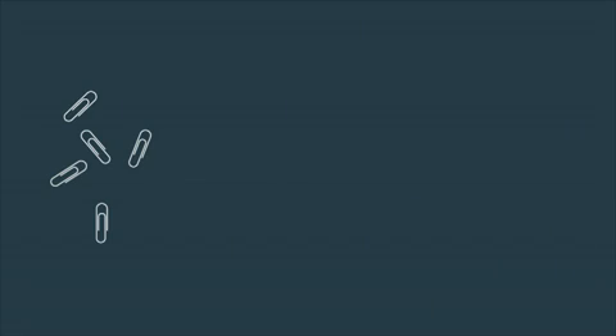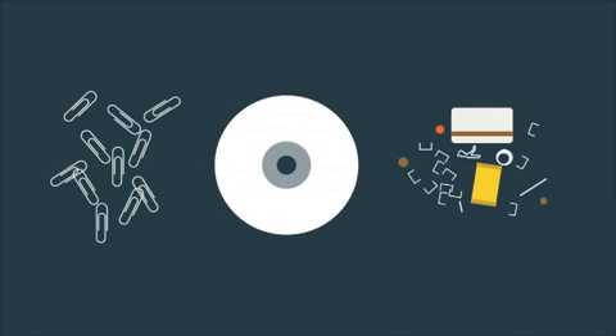It is screened to filter out paper clips, CDs and other debris, and then cleaned and de-inked by being spun in a cone-shaped container.